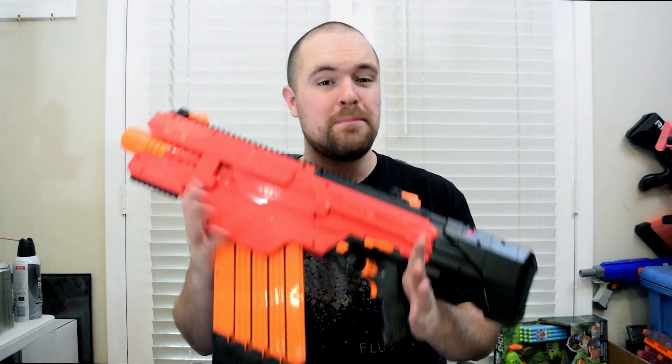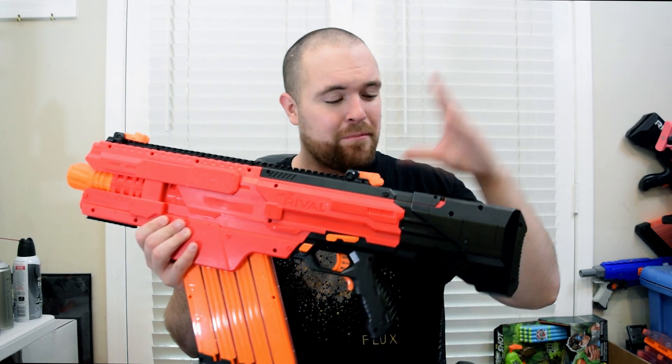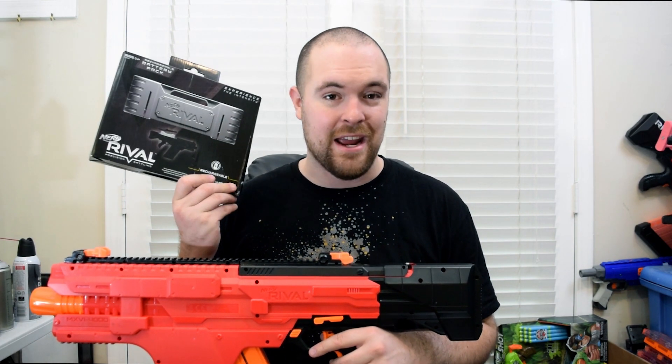The Nerf Rival Chaos is an expensive blaster — I think we can all agree on that. Not only is the blaster itself expensive, but it uses six D-cell batteries. Thankfully, Nerf has come up with a solution to one of these problems, obviously the battery. In this video, we're gonna be checking out the Nerf official rechargeable battery for the Chaos.